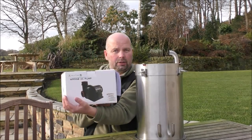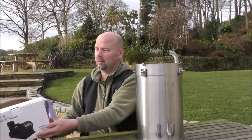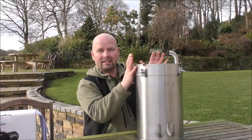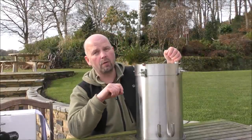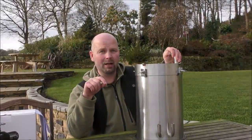Mick got this for around about 400 English pounds delivered from the USA, and that included a big pump as well, which I personally think is a little bit too big. That's a 6,000 litre an hour pump with the 22 litre stainless steel filter, delivered with all the pipes and fittings. Delivered to the UK for around about 400 pounds is absolutely magnificent.